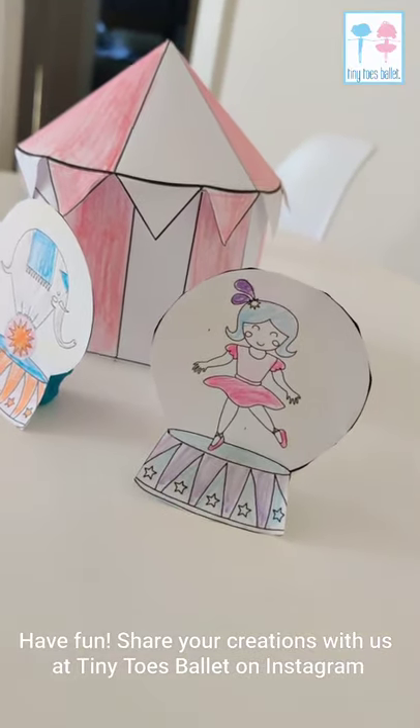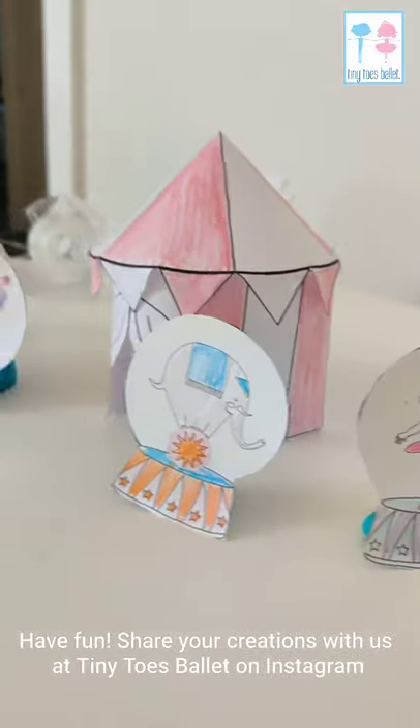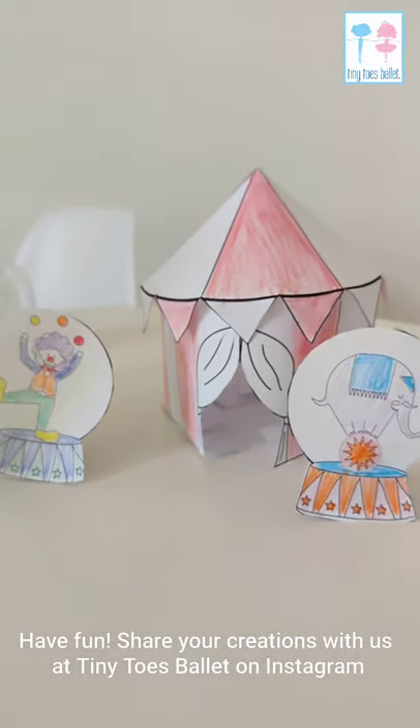Can't wait to see how you decorate your circus tent and what characters are going to turn up at your show. Enjoy!